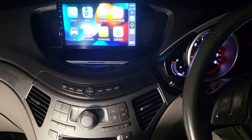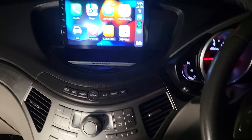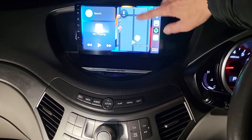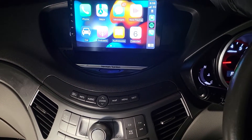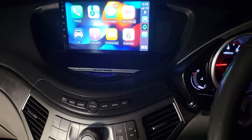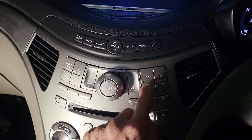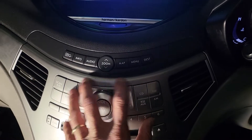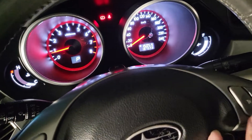This is the final video showing our result. This is the 9-inch full package system including wireless Apple CarPlay, which is the one you see on the screen, and Android Auto as well. The system is working very well — you can still use the controls from here, the CD player stays working, DVD player working, and all the buttons over here are working.